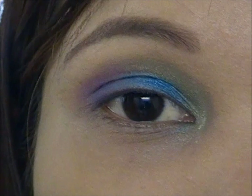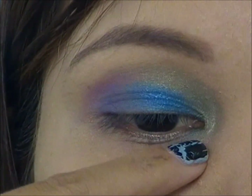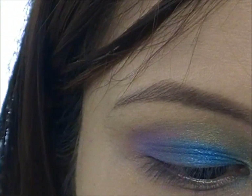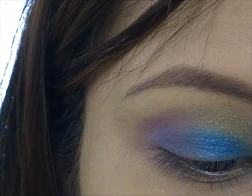For the bottom part of the eye, we're just going to do the same thing — just follow the pattern that we have up here. So green first, then blue, then purple. I'm going to take an eyeliner brush and basically do the same thing that we did on the top of the eyes.